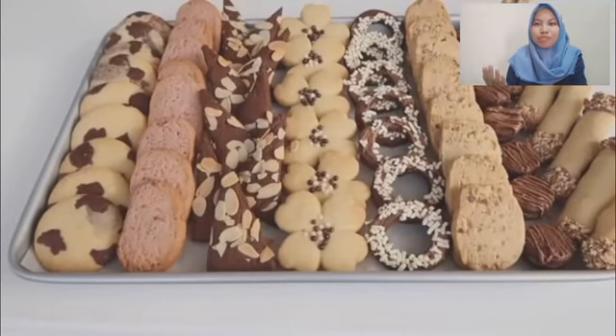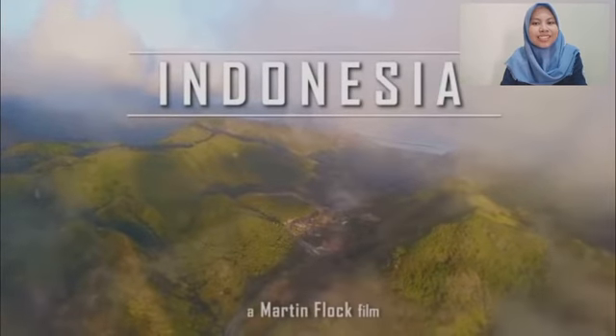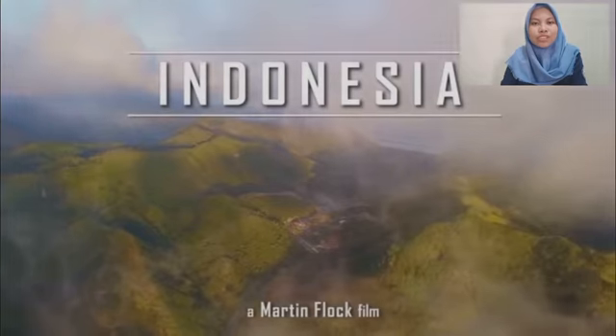Biscuits are a favorite snack for various economic and age groups. Indonesia has local food ingredients that can potentially be used to prevent anemia and increase immunity.